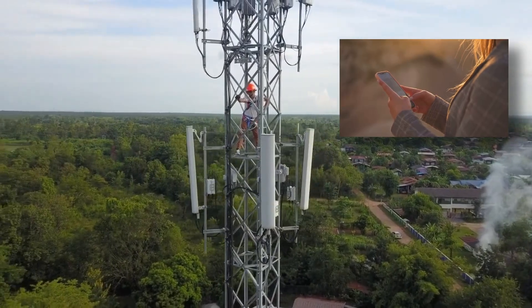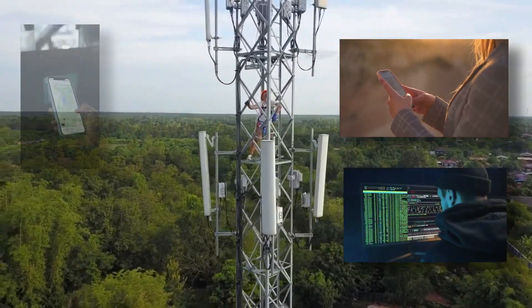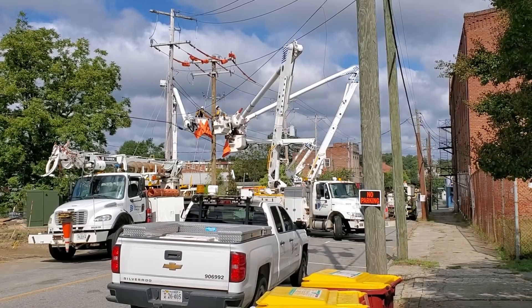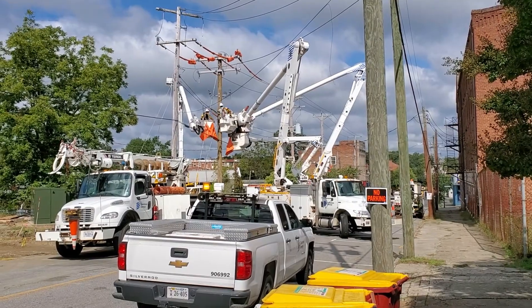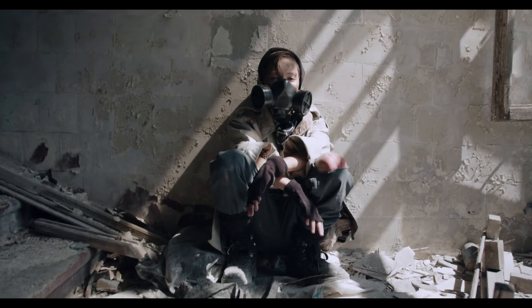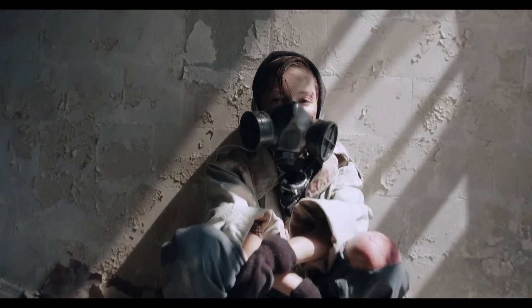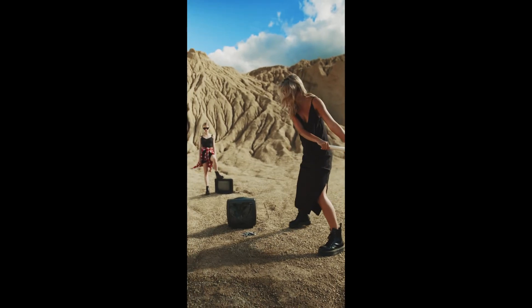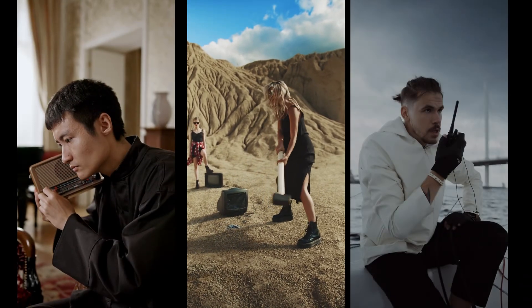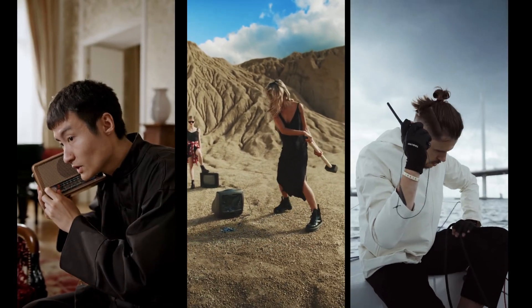In today's world of technology, we have come to rely on cell phones and computers for communication. But what happens if the power that supplies those cell phone towers and computers doesn't exist anymore? What happens if the grid goes down? All of those fancy electronics won't do you much good. You can listen to a radio for updates, but how do you communicate with others?